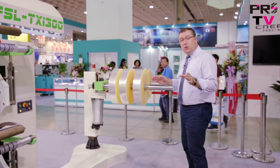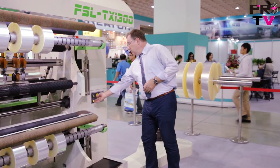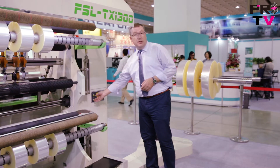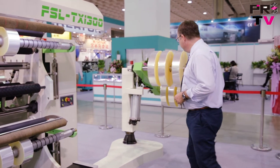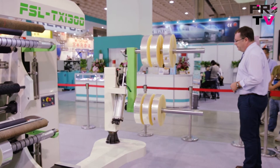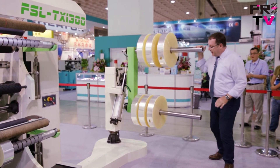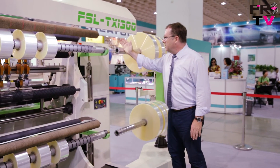When the material has all been removed from here, we simply go back and rotate the discharge tree back to its original position. When that's done, we can then push it back into place, ready to receive new material.